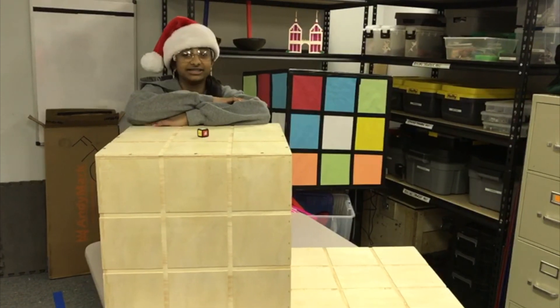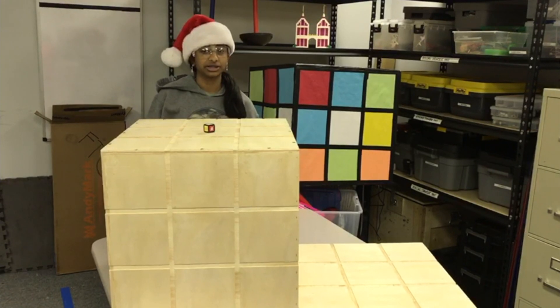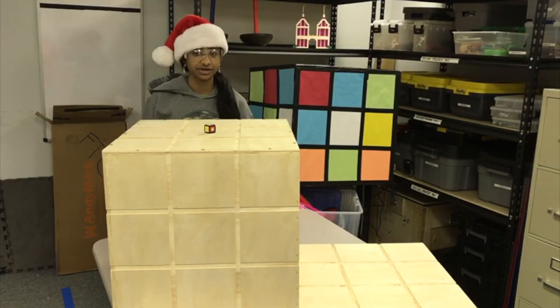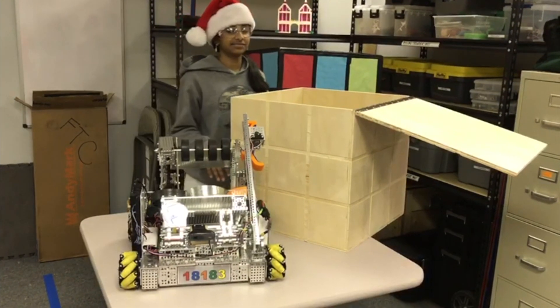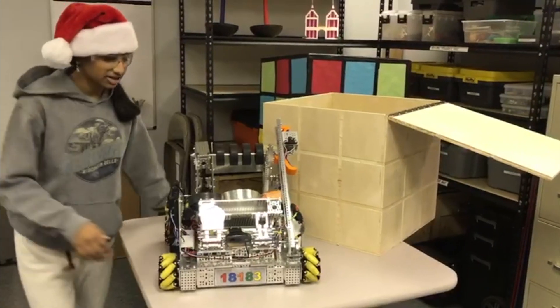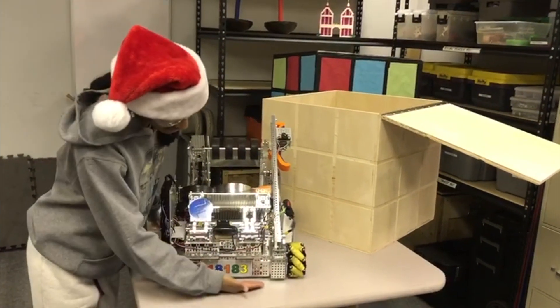Hi, Zoya here from FTC Rounded Cube 1818-3. This is our December League Meet 2 robot, Sonic version 1.5. Our sizing box is 18 by 18 by 18. And here is Sonic version 1.5. As you can see, he has his team number here.